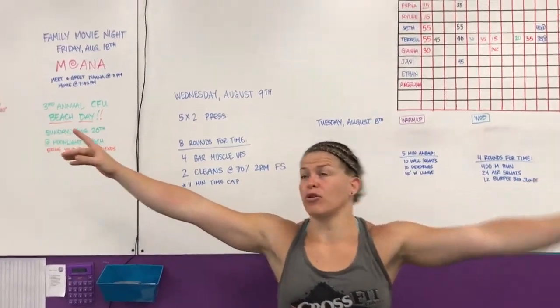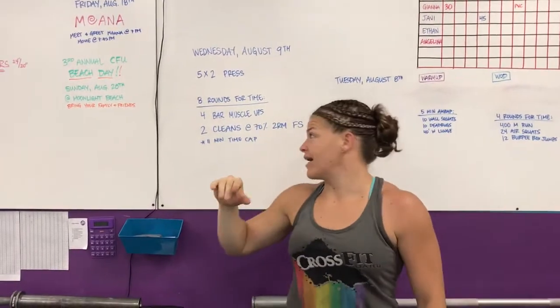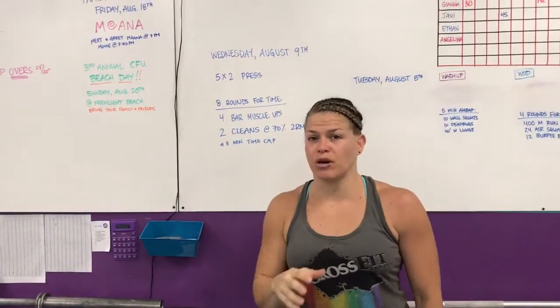Hey guys, I'm Rachel from CrossFit Unscathed. We're doing the rep prep for Wednesday, August 9th. This week we're doing games workouts.